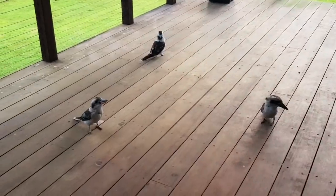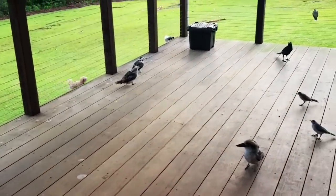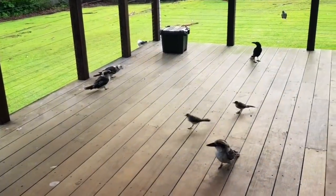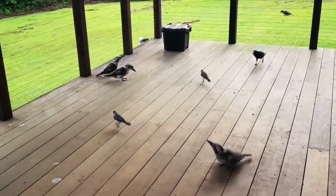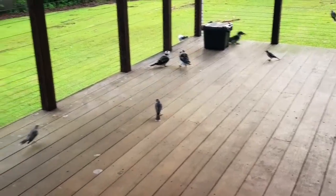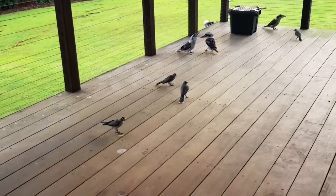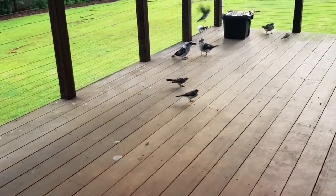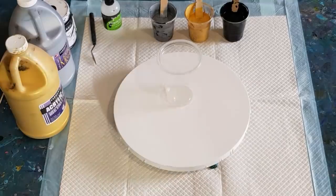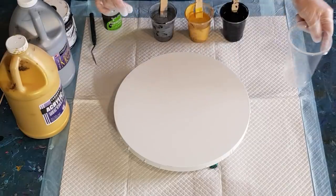What else have we got this morning? Normally they just sit up on the railing but if there's a bit of food that's dropped on the deck they'll come out and grab it. That's a noisy miner, those little ones. G'day guys, welcome back.